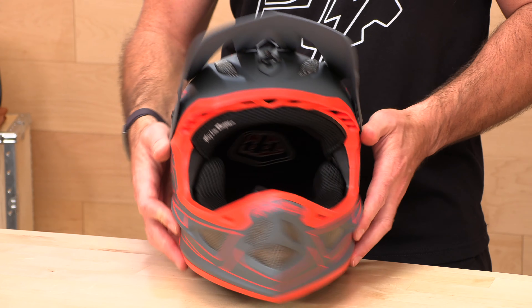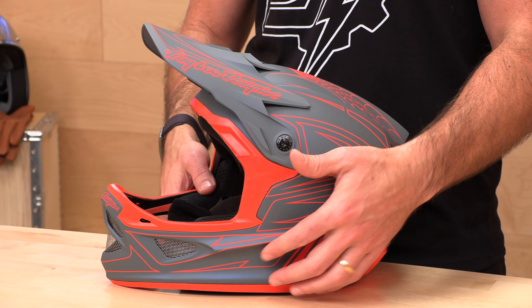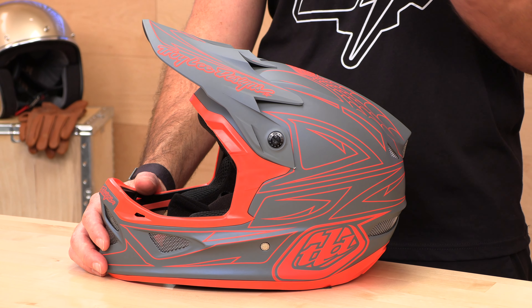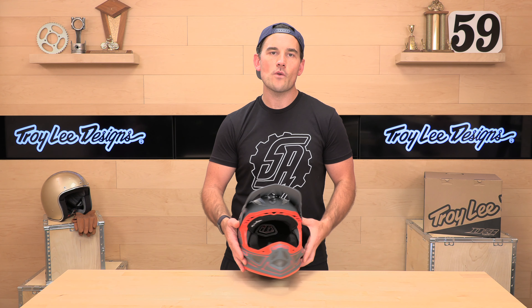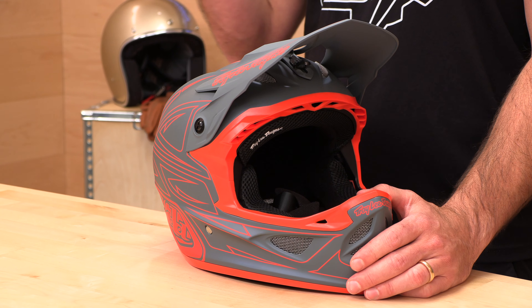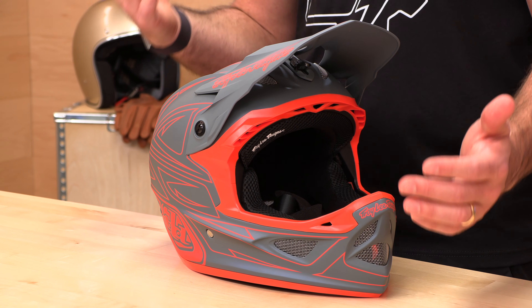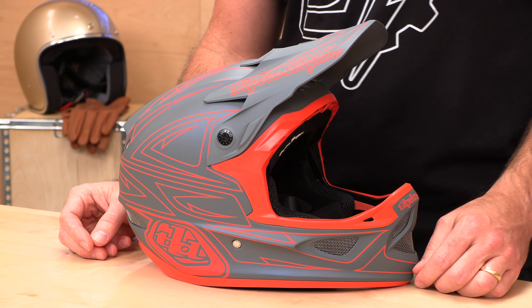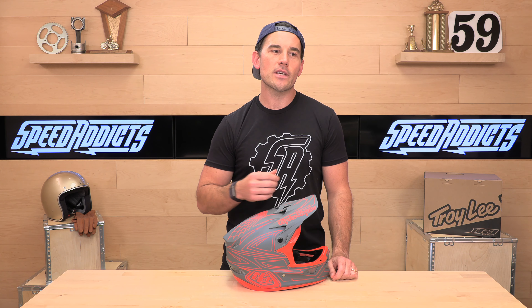When it comes to the fit, they have two shell sizes. The first is extra small through large, and then they have a second shell size for larger heads, large through 2X. Remember that Troy Lee helmets typically run true to size. Check the sizing chart at speedaddicts.com — if you buy your next helmet from Speed Addicts, you get no-cost returns. If the helmet doesn't fit or you decide it's not for you, a couple of clicks gets you a free return label, as long as it's new in the original packaging.